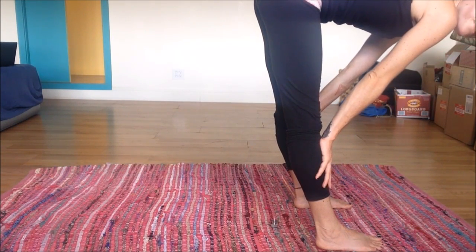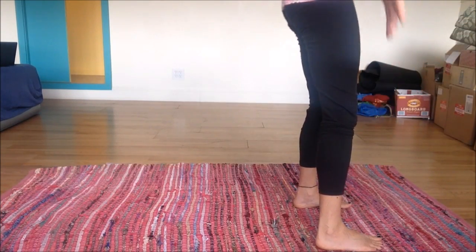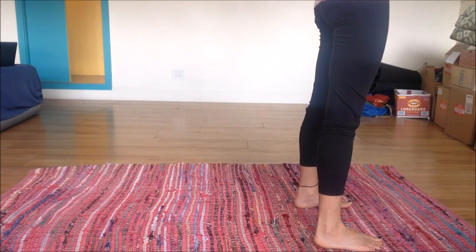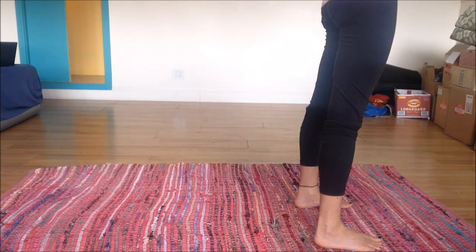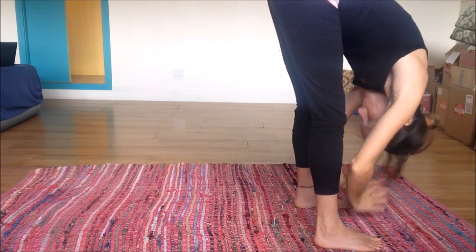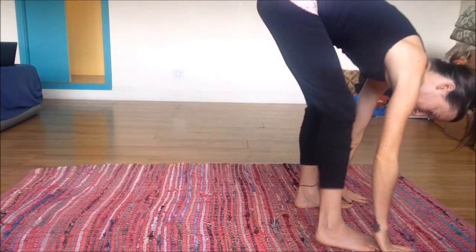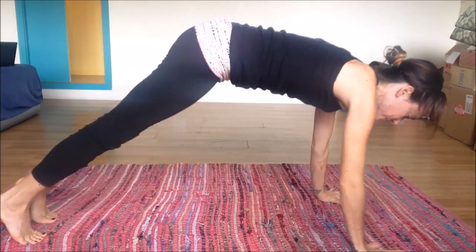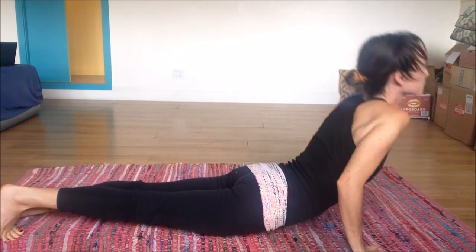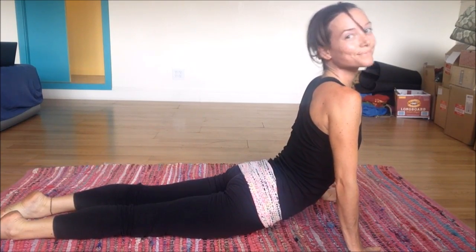Inhale halfway up, flat back, exhale fold. Inhale, rising all the way up, hands to heart, keeping the hands up overhead. Exhale, coming all the way down. Inhale halfway up, exhale, come back into a plank position. Lower all the way down. Inhale to upward facing dog. Exhale, downward dog.